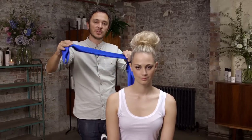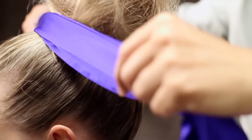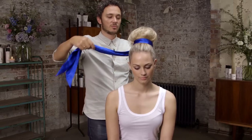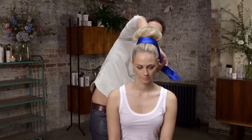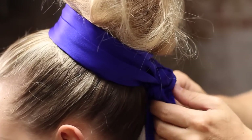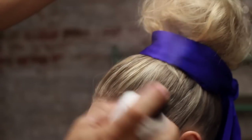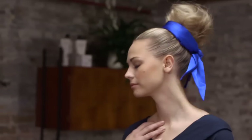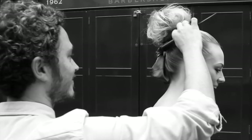Next we're going to use some blue ribbon just to finish. We're going to put this around the base of the bun, wrap it loosely round, and tie at the back. Then we're going to use the session hold hairspray just to finish and to hold our style. And there we have the textured back bun. We'll see you next time. Bye.